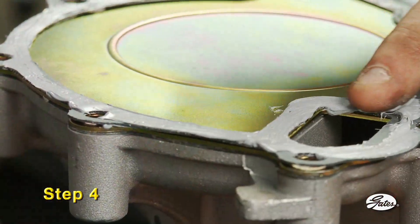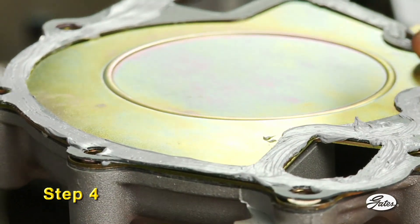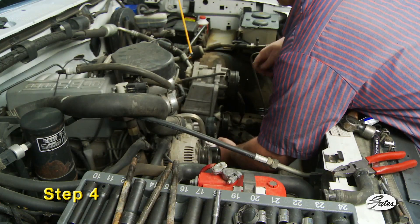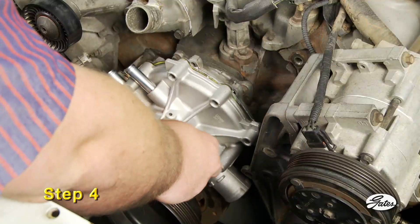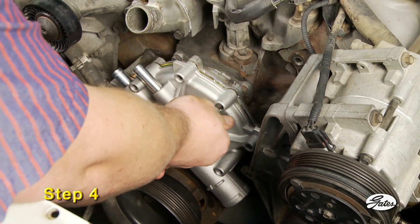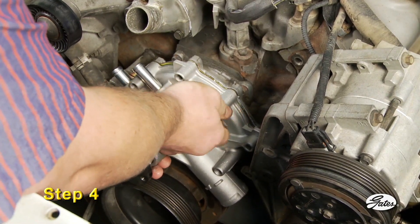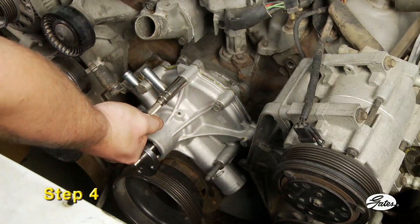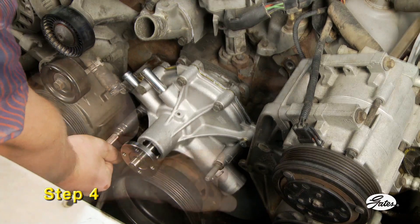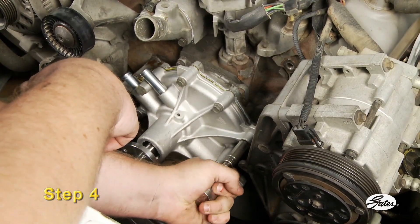Step 4. Coat both sides of the new gasket with an oxygen-sensor-safe gasket sealer if required, and place it on the pump or engine block. Metal gaskets do not require sealant of any kind. Position the pump on the engine and install the mounting bolts. Any bolts with thread sealer should be cleaned before applying a new coat. Reinstall in the original location on the engine. Bolts should be tightened in a crisscross pattern using a torque wrench. Check manufacturer recommendations for the proper torque settings and hand tighten only. Never use air tools on a water pump.